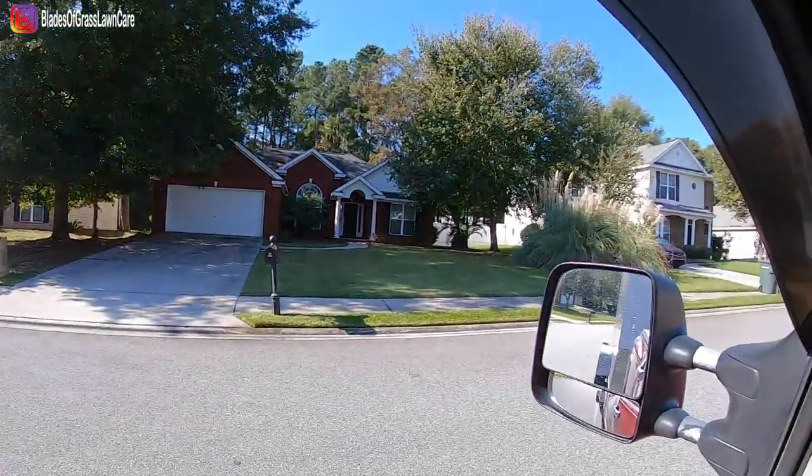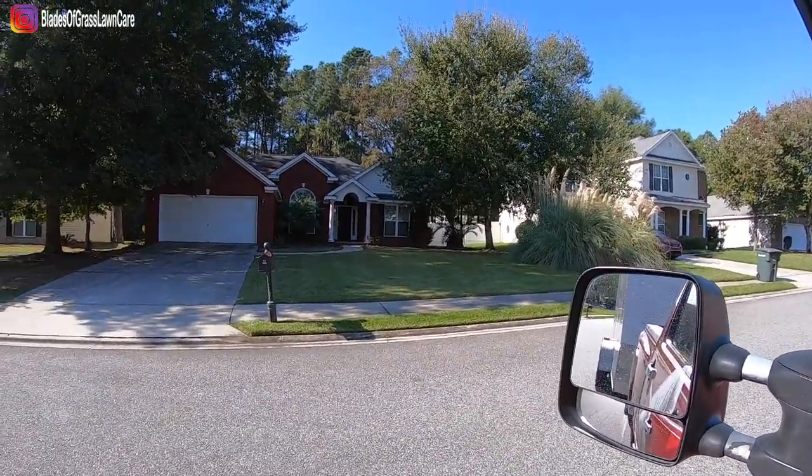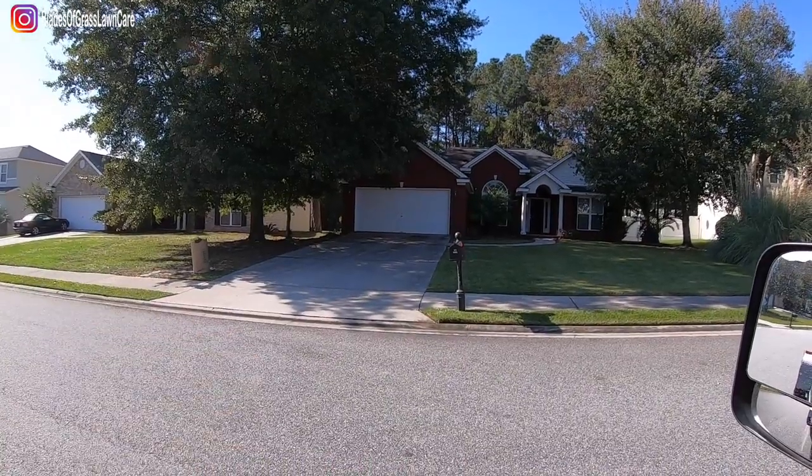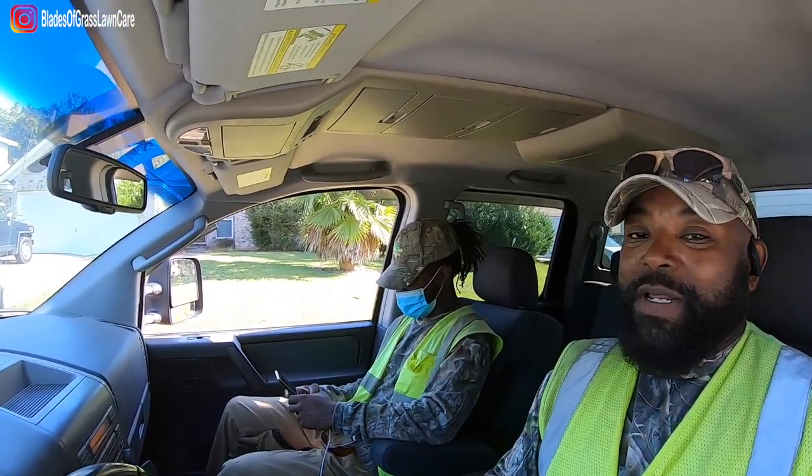All right guys, that's the end result. The city will come in now and pick that up. Stay motivated. On behalf of Q and myself, have a blessed one. Peace.